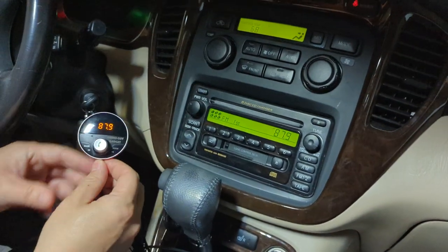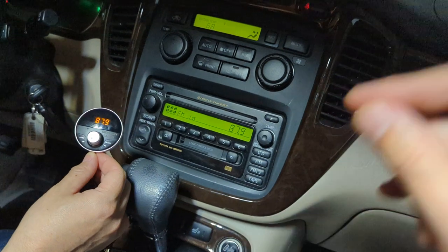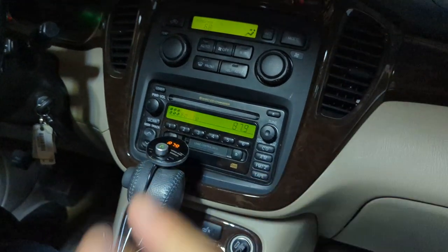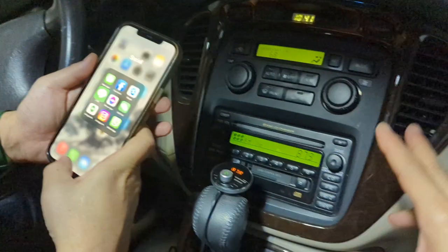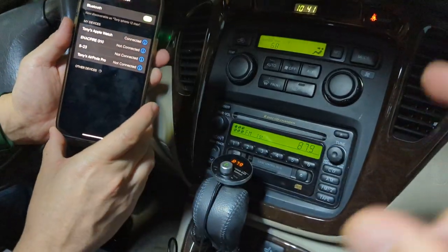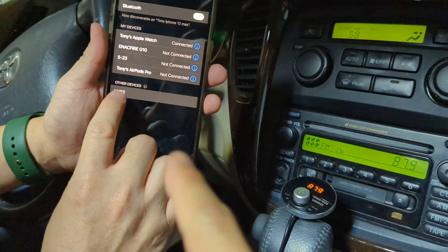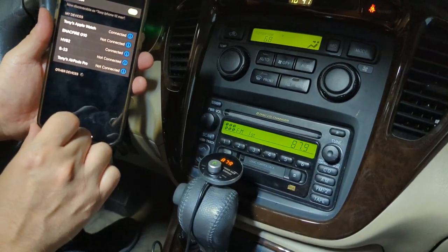You'll notice that the static and the hissing noise went away. That's because the Gizmo Guy gadget is now paired to the radio. So now all we have to do is set the iPhone to connect it to the Bluetooth and we're ready to go. Go to iPhone settings and look for the Gizmo Guy gadget. You'll notice that it says H162 — that's the one you want. Bluetooth connection success!